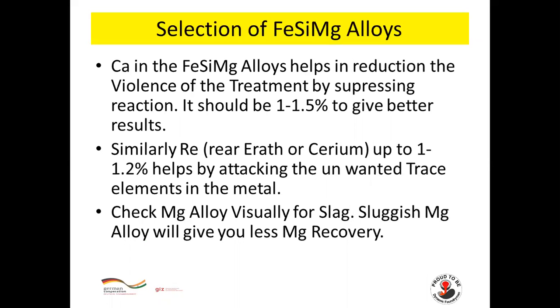Calcium in ferro-silicon magnesium alloy helps reduce the violence of treatment by suppressing the reaction — it should be 1–1.5%. Similarly, rare earth (RE or CE) up to 1–1.2% will help by attacking unwanted stress elements in the metal. Check the magnesium alloy visually for slug, as sluggish magnesium alloy will give less magnesium recovery.